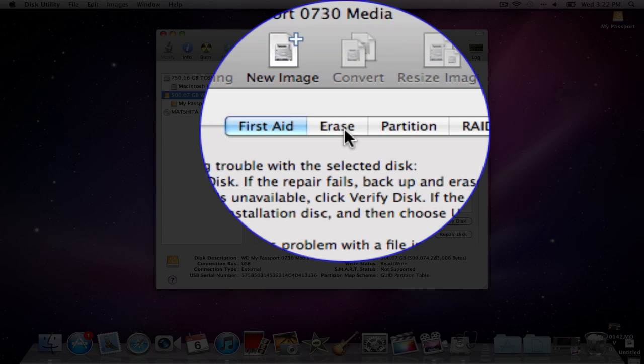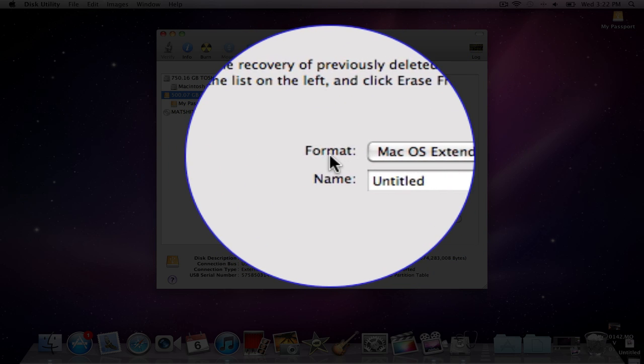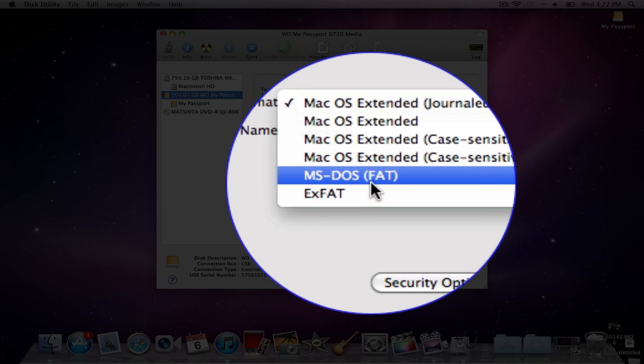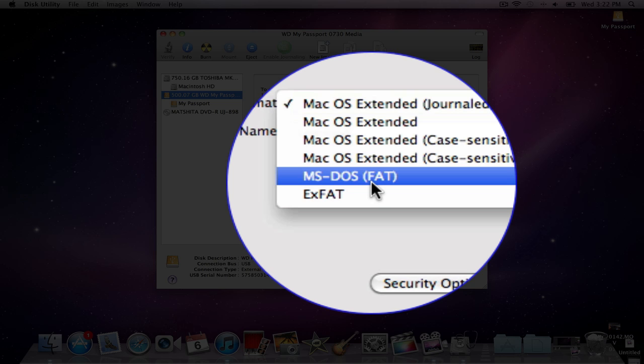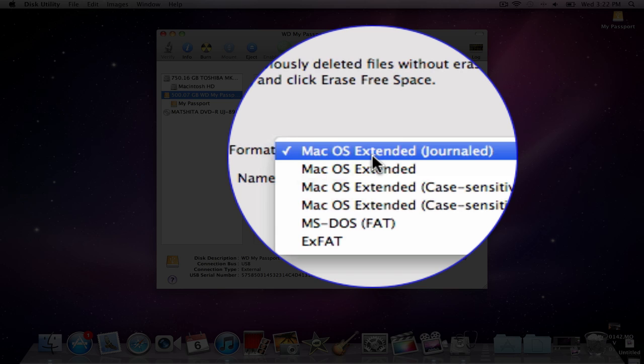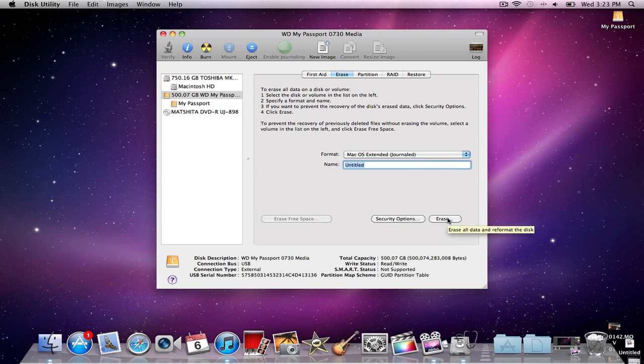What you're going to look for is Erase. You're going to click on it, and this format right here is usually preloaded as the MS-DOS FAT. What you're going to try and change it to is Mac OS Extended Journaled, which is in brackets. Click on that, and then you can change the name of the hard drive to whatever you want, and then click Erase. This will complete the formatting of the hard drive and it will work perfectly fine with your Mac.